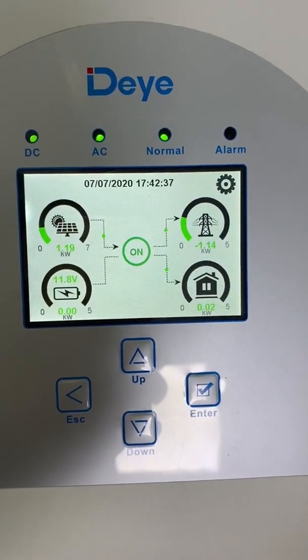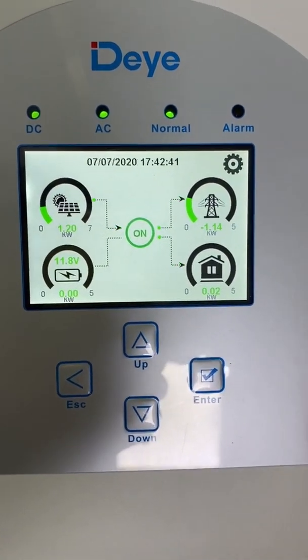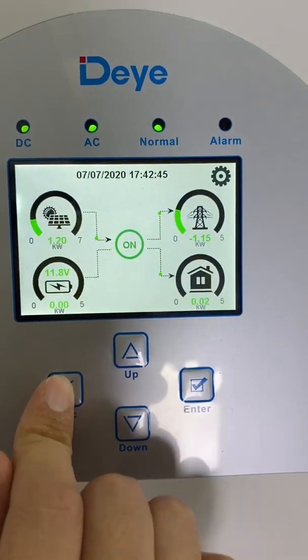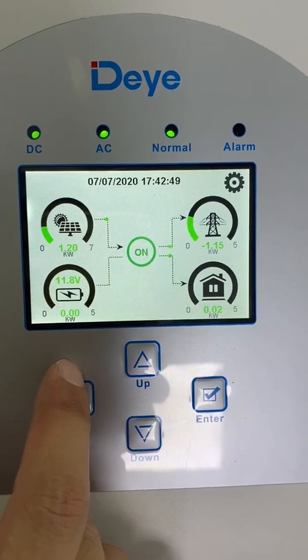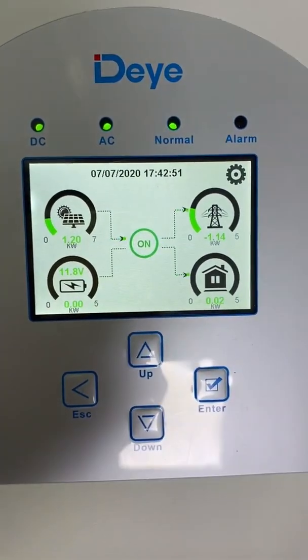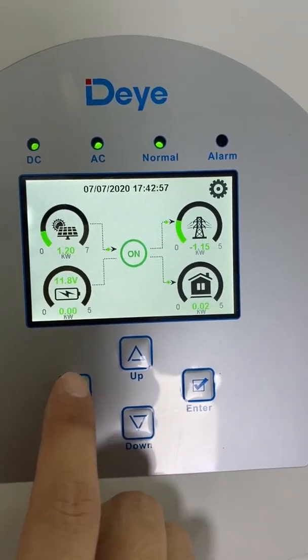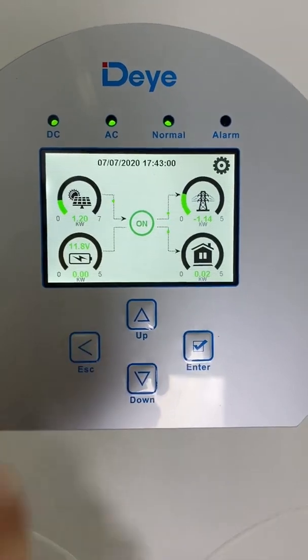In this situation, because there is no load connected, the produced energy is used to sell back to the grid. Even though I didn't connect a battery, it also shows about 11.8 volts — but it's okay, it doesn't matter.